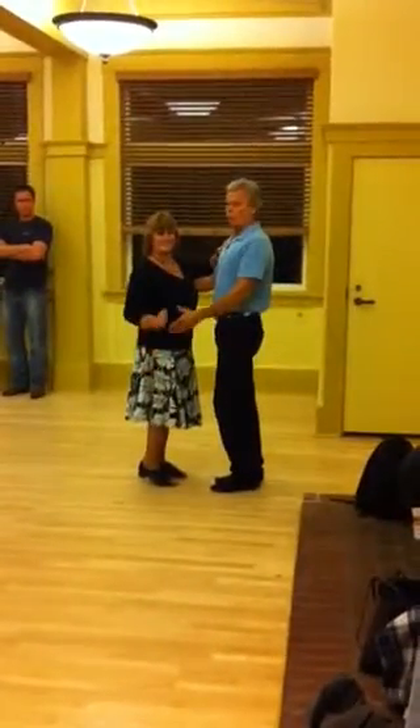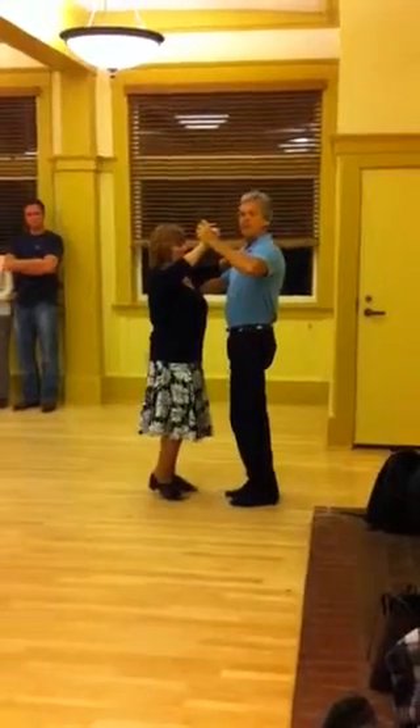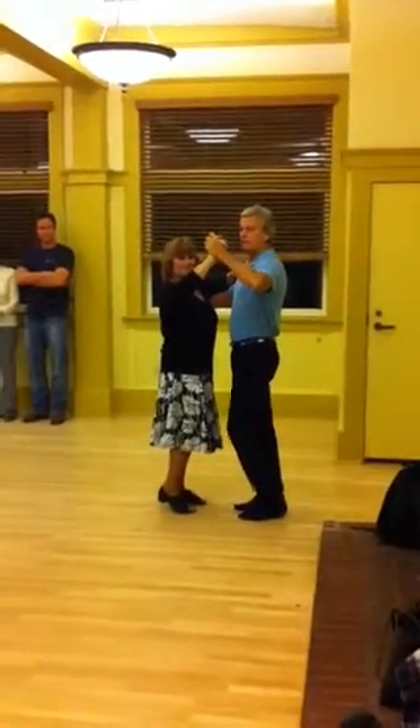The 6:30 class, week number one, September 20th. We did basic frame and footwork, we did cuddle, skaters, back to cuddle.